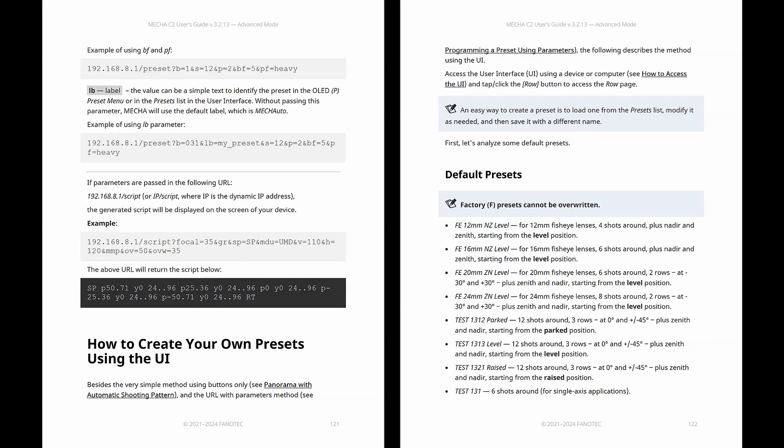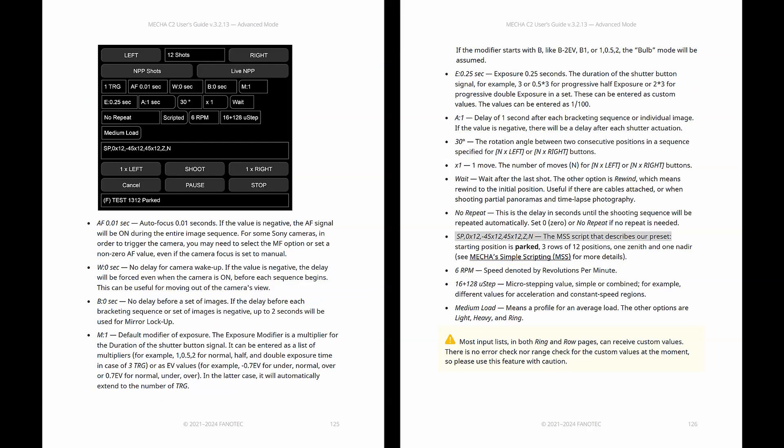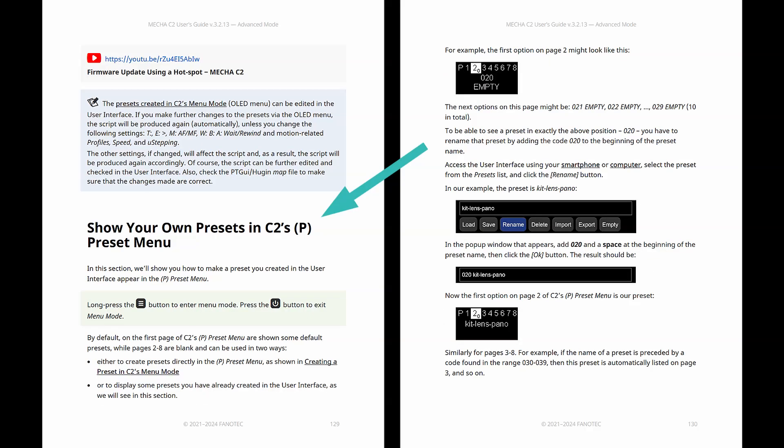When using the user interface, you can tweak any preset to match your own vision. You can even add pauses for things like changing your exposure, fine-tuning your focus, changing the lens, or taking extra shots. It's all about making the C2 work the way you want it to, not the other way around. A preset you create on the user interface can be listed on the OLED menu as well, and vice versa.